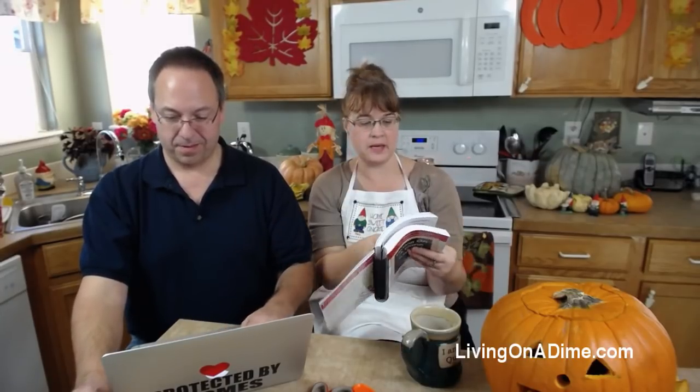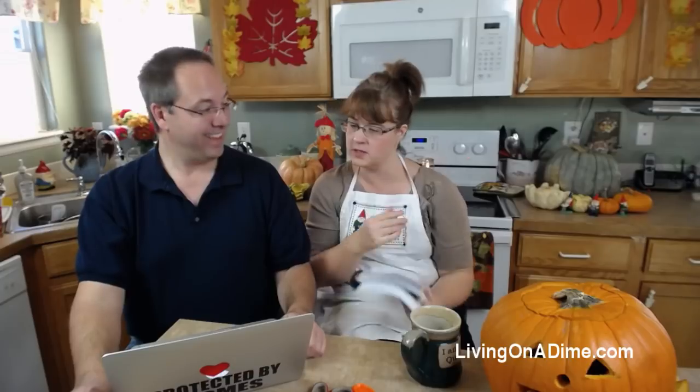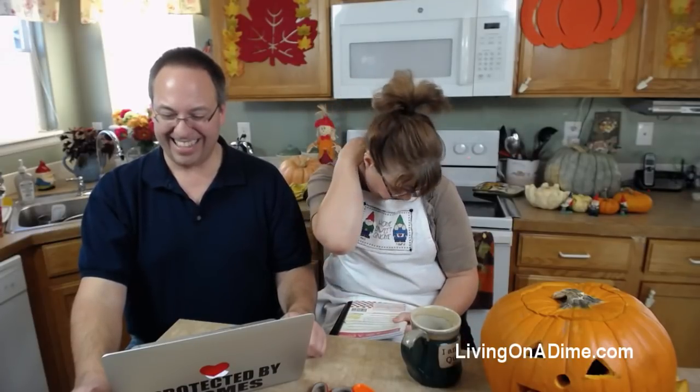Amy says y'all have the best bisquick mix - I'll never buy store bisquick again! The baking mix is in Dining on a Dime on page 50, and it's also on our website - just type in baking mix at livingonadime.com.